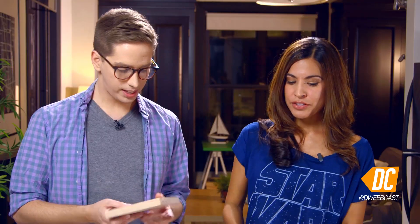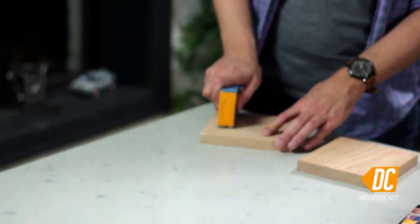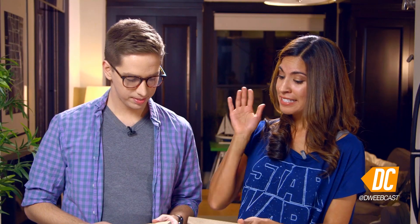Now you need to sand the wood. You just want to get the rough edges out so you don't wreck your bookshelf. You want to use coarse sandpaper. Just go like that. You're going to sand all the edges, make sure that there are no splinters, then you're ready for the next step.